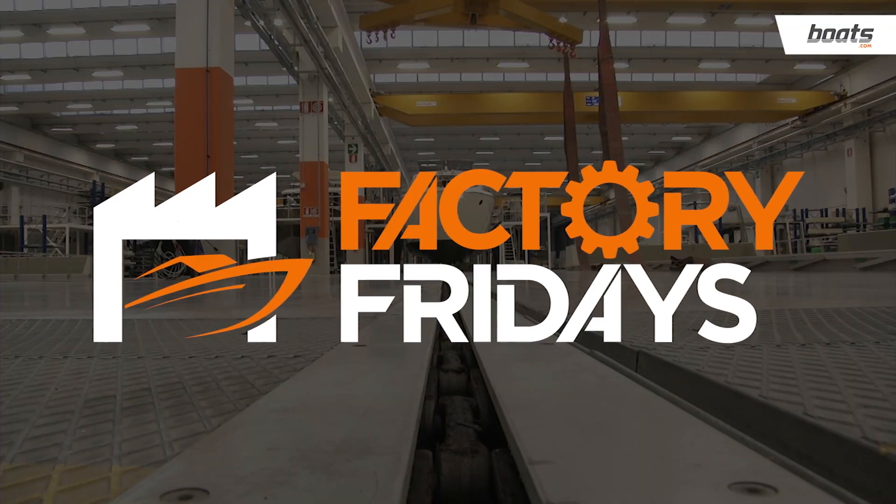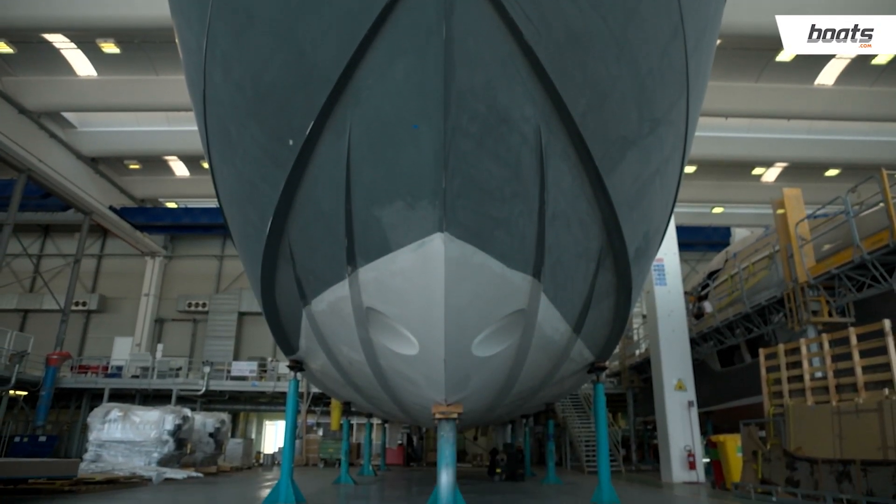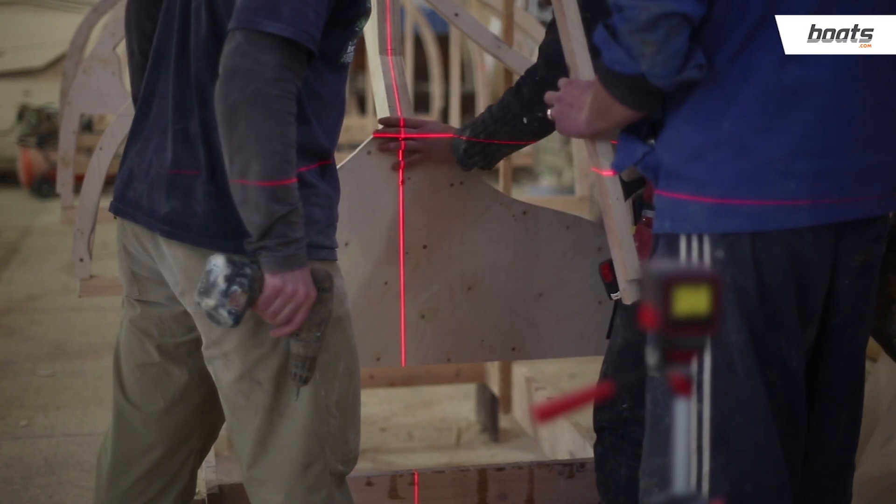This is Factory Fridays from Boats.com, the show where we visit builders across America to get a firsthand look at their boat building techniques, materials, and stories.